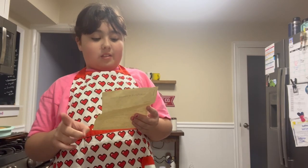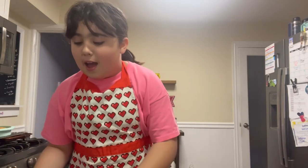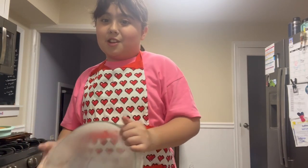First, whisk the vanilla, whipping cream, and sugar until a light and fluffy texture starts to form. I took a bowl and froze it in the freezer first because that usually helps, so I recommend doing that. Use a mixer with a whisk attachment, or use a hand whisk. We chose to use powdered sugar, but if you don't have powdered sugar you can use regular sugar.